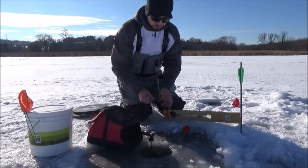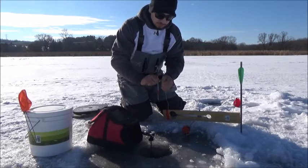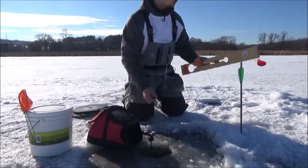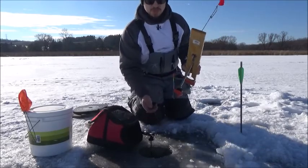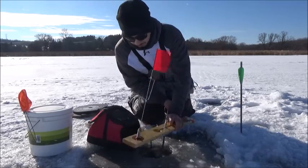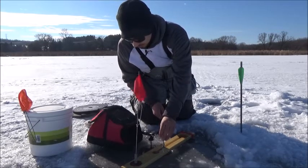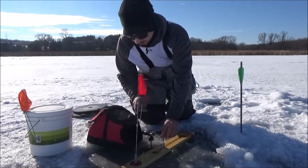Same principle as last time: before you apply the bait, always apply the depth liner first. If you put the bait on first and then depth it using a sonar unit, you're not going to get an accurate reading because it's just going to be swimming around. I drop the depth liner down with the whole tip up in the water, wait for the spool to stop spinning, and once it's at about the right depth — around 13 feet — I stop.